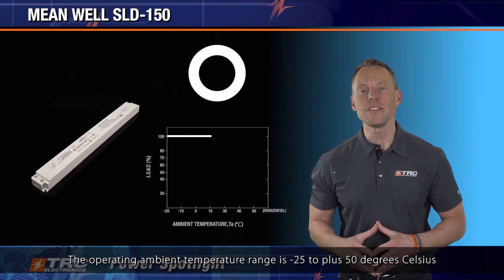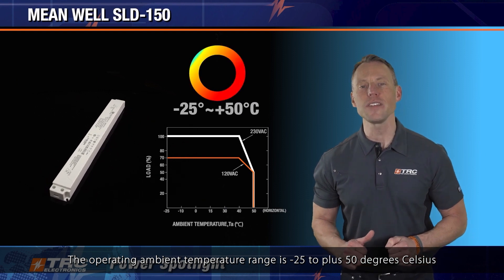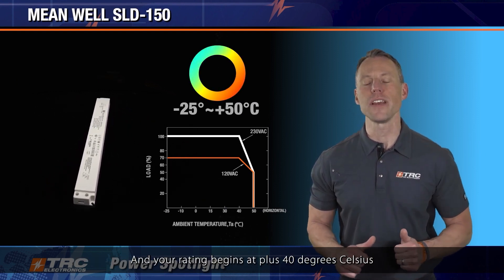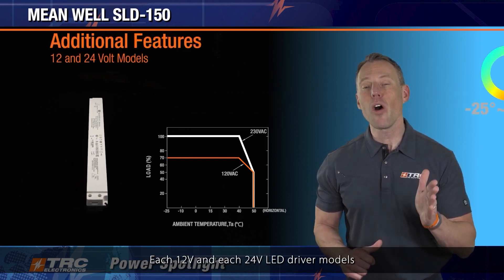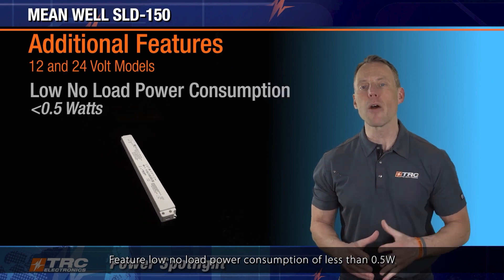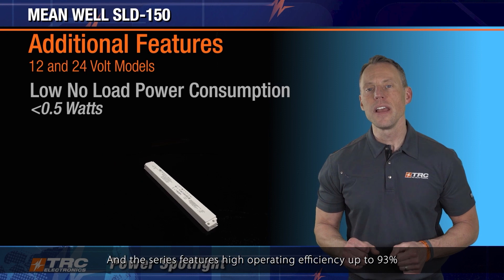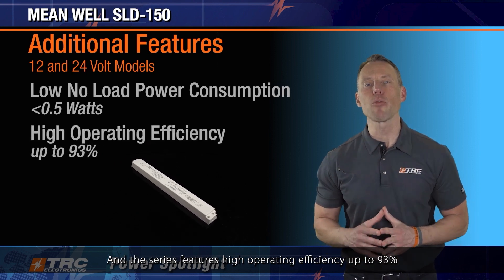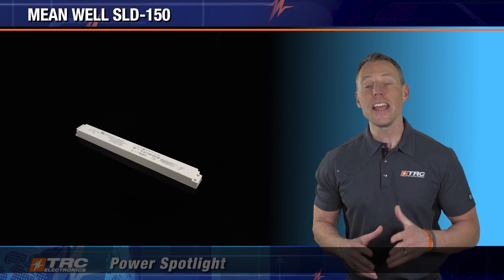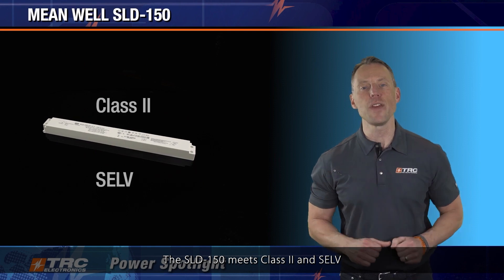The operating ambient temperature range is minus 25 to plus 50 degrees Celsius, and derating begins at plus 40 degrees Celsius. The 12 and 24 volt LED driver models feature low no-load power consumption of less than 0.5 watts, and the series features high operating efficiency of up to 93%.